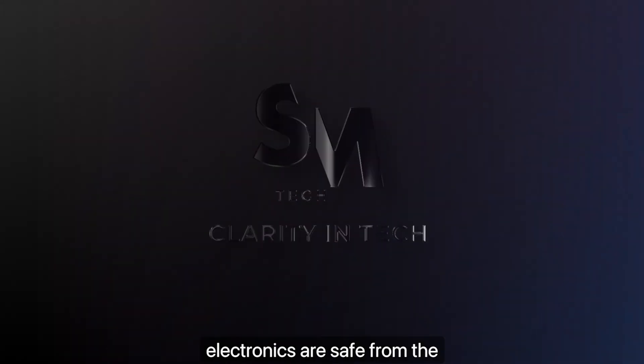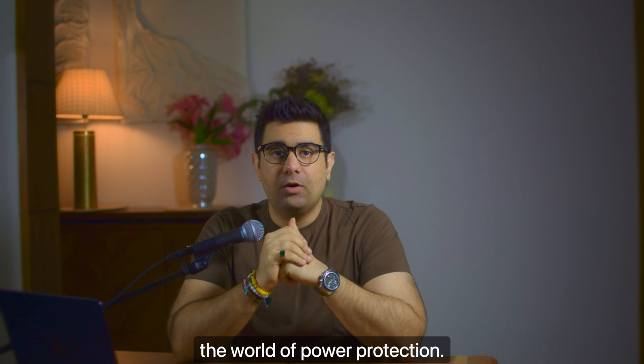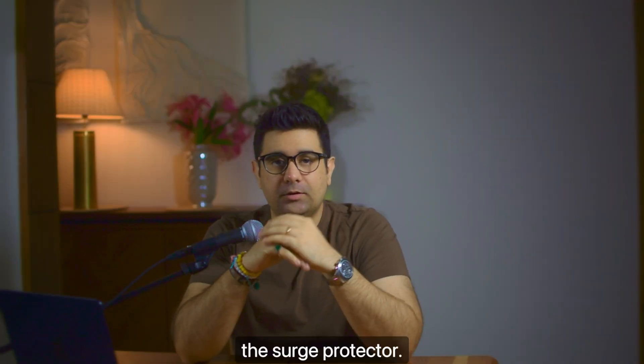Have you ever wondered if your precious electronics are safe from the unpredictable beast that is electricity? We're talking about surges, sags, blackouts, or spikes. Today we're going to deep dive into the world of power protection — surge protectors, UPS, and power conditioners. Let's get to it. Let's start with the most common player: the surge protector.